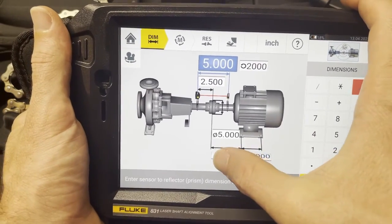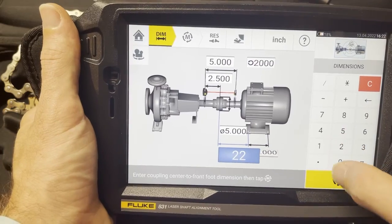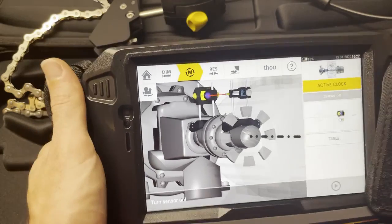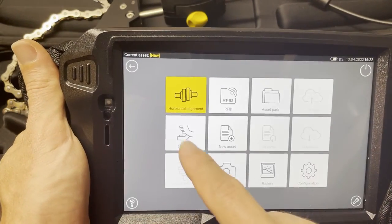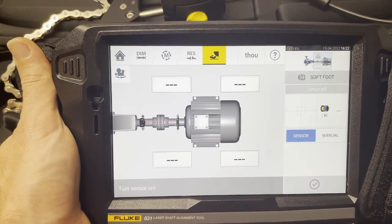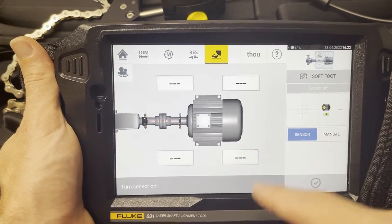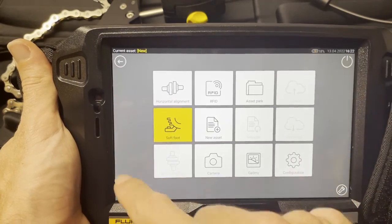It looks like I can tap a skipped step to go back to it, and then it steps to the next screen — very cool and intuitive to move through. That's kind of the horizontal alignment flow. Let's take a look at soft foot. Again I don't have the sensor turned on, but I'll show that in another video. That's kind of cool.